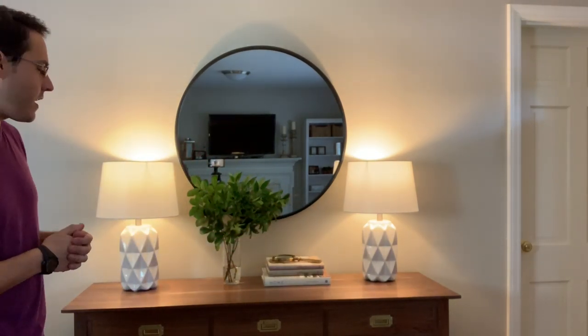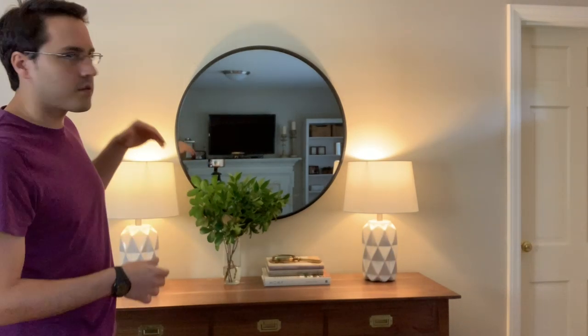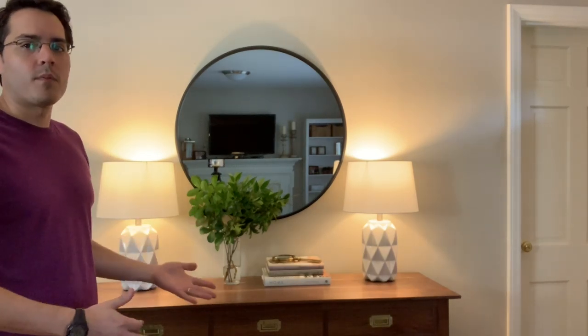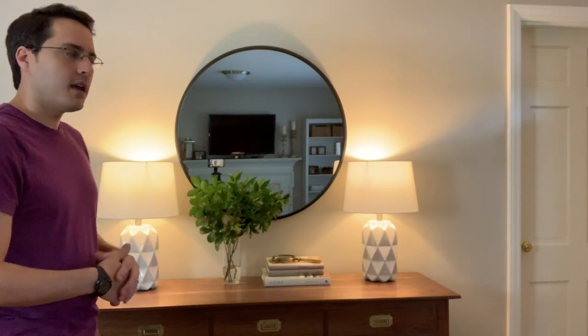Hey everybody, welcome back to The Hand Toolery. I'm Andrew Malesey and as you can see I'm standing in front of the finished sideboard. We've got everything decorated and it's been about four months since I finished it. During that time we debated and looked for the right pieces, how we wanted to decorate it exactly — got some books, some fresh branches from the garden, and put this decorative mirror here in the middle. In this video I want to give you a quick idea of how it's been living with the piece over those four months, including any complications with seasonal wood movement. I finished it right around the beginning of spring and we're now in full swing of summer here in Virginia. Stick around and leave any further questions in the comment section below.